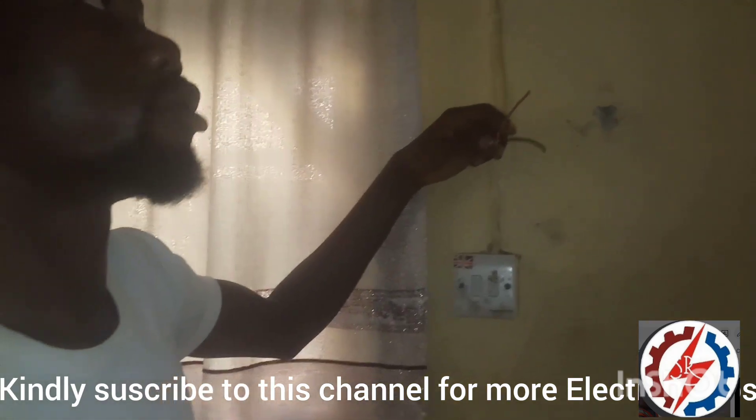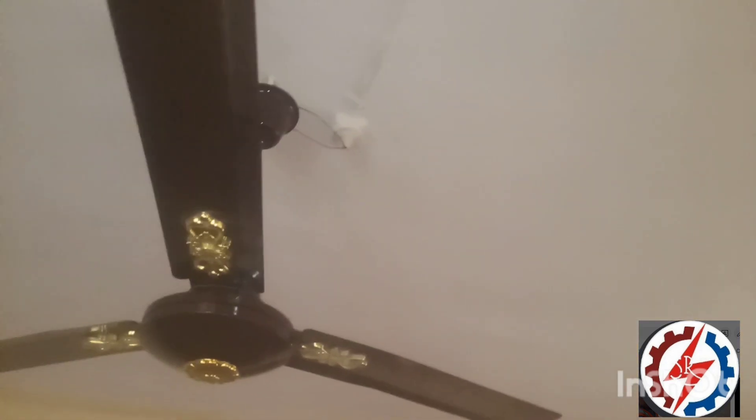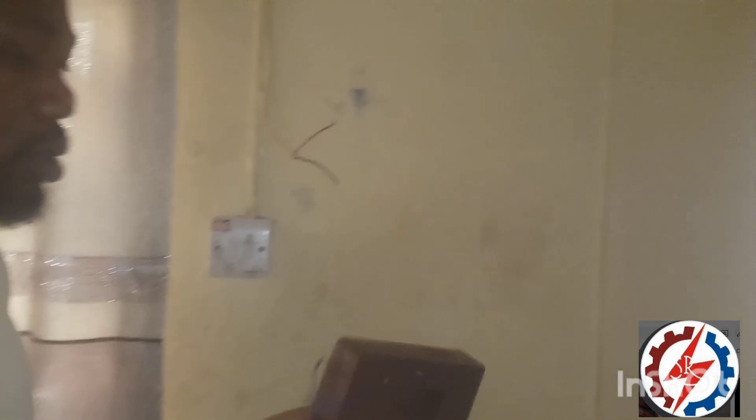This is the cubicle fan coming from the ceiling. As you can see, this is a ceiling fan — it's right here. So let me unscrew this.